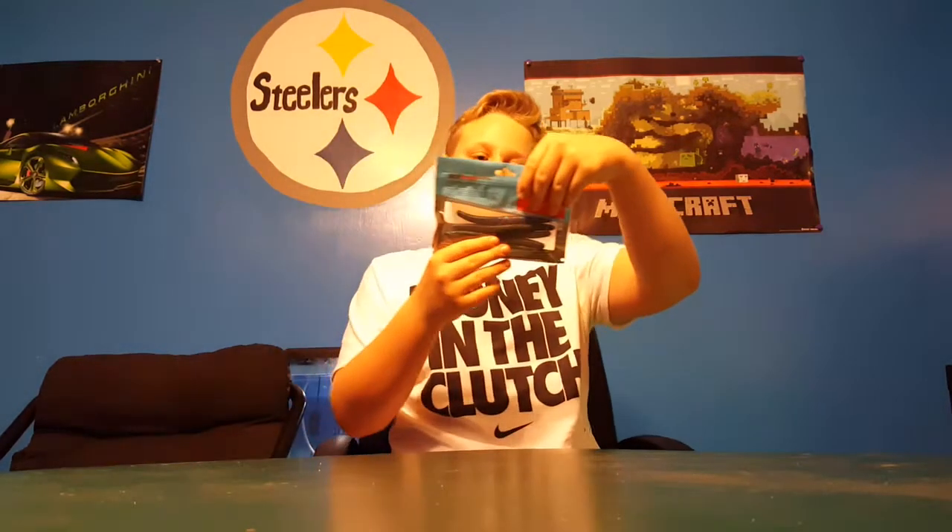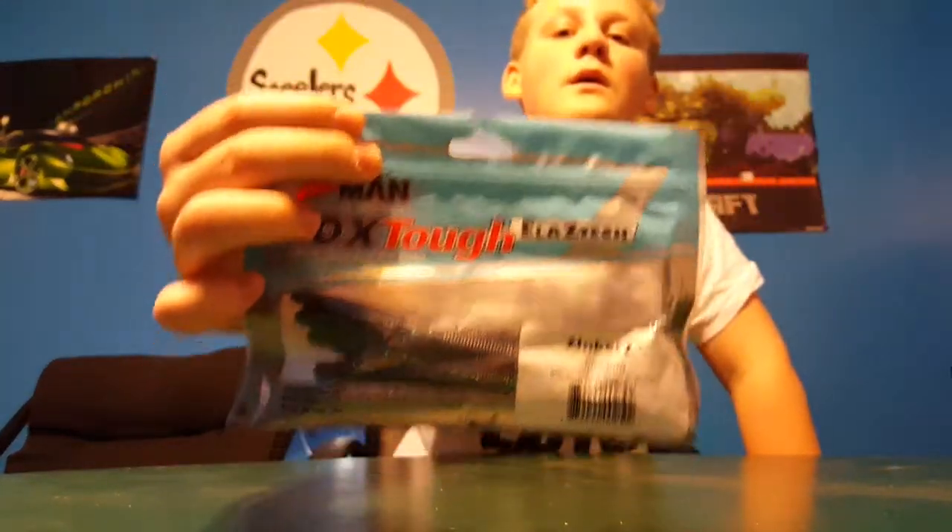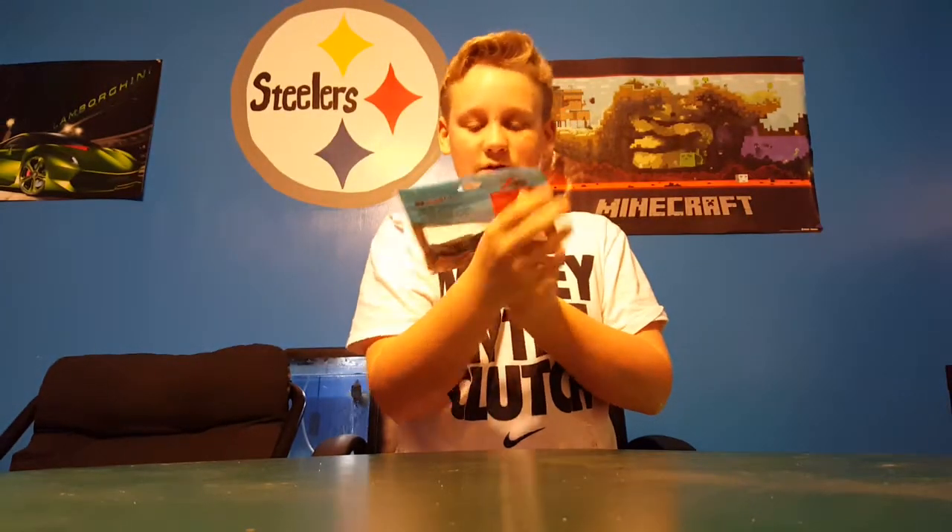Next we have the Z-Man Elaztech Zinker again, and that's going to be in June Bug color, another six-pack.